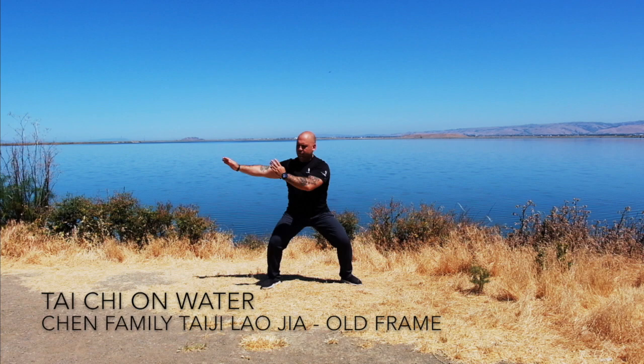Hello, my name is Chris Shelton and welcome to Tai Chi and Water. Chen family Tai Chi Chuan, Lao Jia, Old Frame Form.